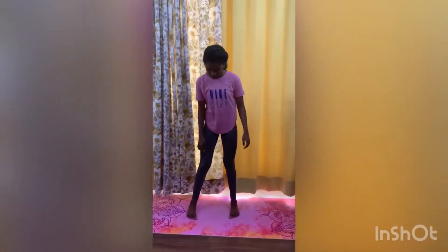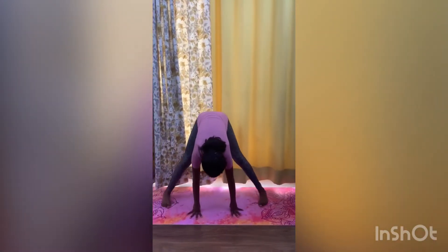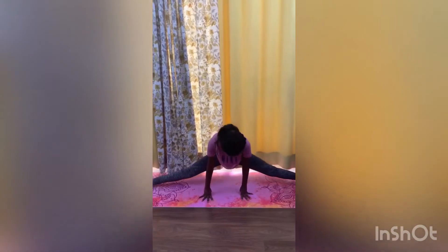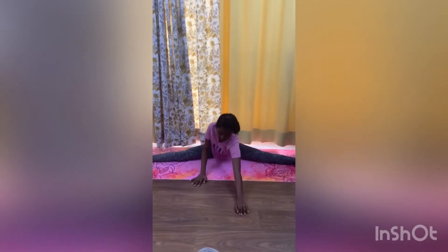Keep your legs wide apart, bend forward, and stretch your legs. If you cannot sit fully in a middle split, you can do a straddle. Bend forward and stretch your chin or your forehead to the ground. If you can do a middle split, bend down and touch your chin to the floor, hold for a couple of seconds, and get up.